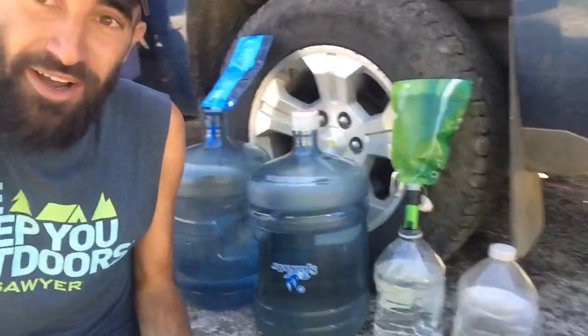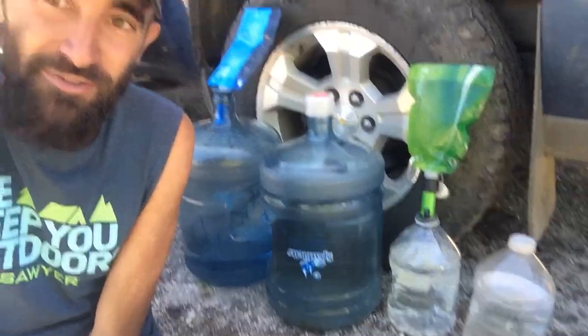We were looking at getting into a gravity feed system where it's just like a giant bag that you fill with water, and then you hang it up in a tree and it drips through your Sawyer Mini and then goes into a clean water bottle. But those are like a hundred some dollars, so we're trying to figure out if we could make our own. And this is what we came up with — it's actually been working pretty well. It's a little more labor intensive, but it works pretty well.